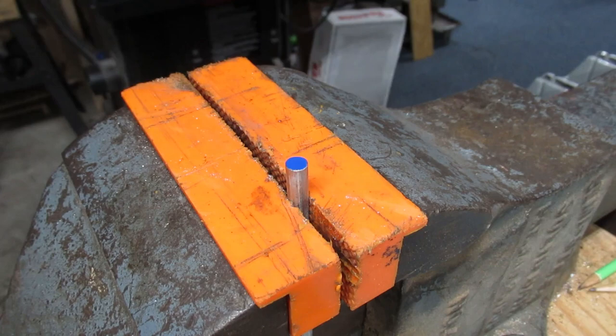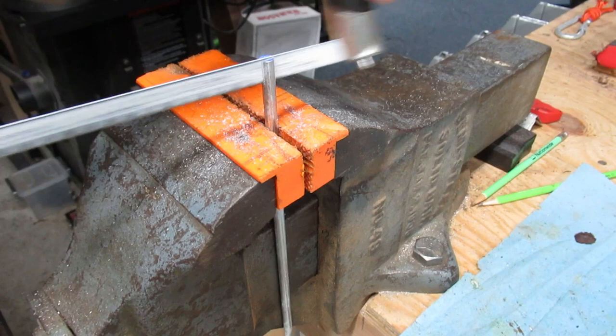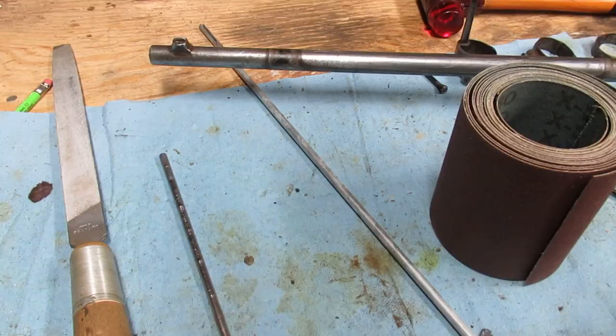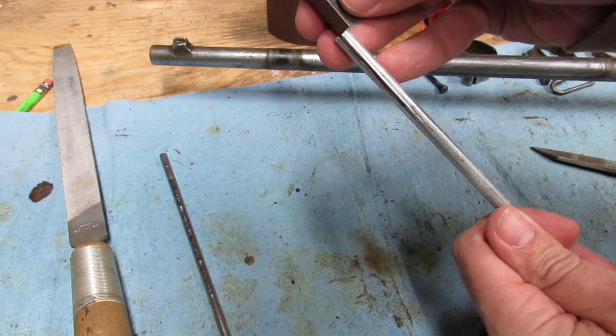Here is a quarter inch rod. I'll cut a slit down the middle with the hacksaw, just over an inch long, and deburr the sharp edges. I'm going to use this 180 grit sandpaper. I'll cut off a strip, fold the end of it and fit it into the slot, then wrap it around the rod.